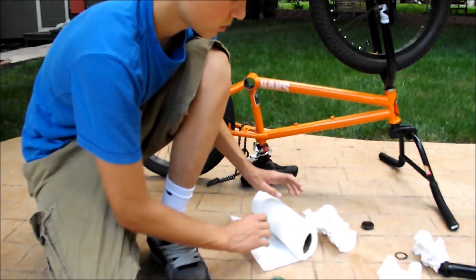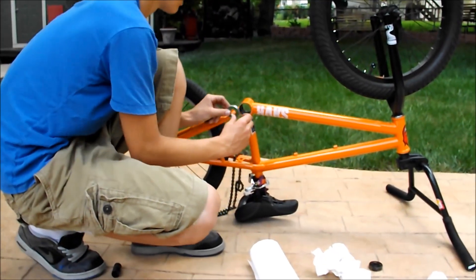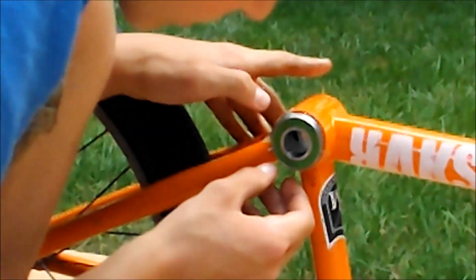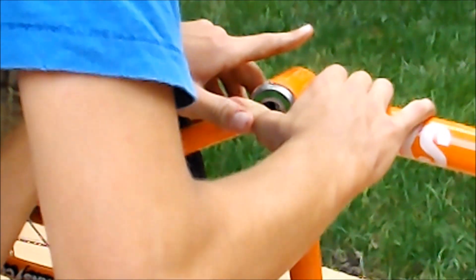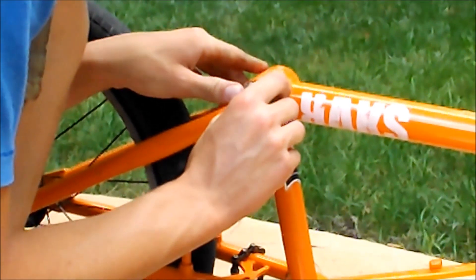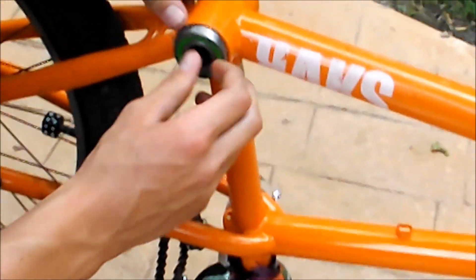What you're going to do is put the bearing in as much as you can with your fingers. Make sure you try to get it in as evenly as possible. If one side goes in a little more than the other, just fix it. This one's going to be a pain — mine on my bike was really easy to get in, but this one obviously is going to be really hard. It doesn't help that this got powder coated — it makes it all rough.